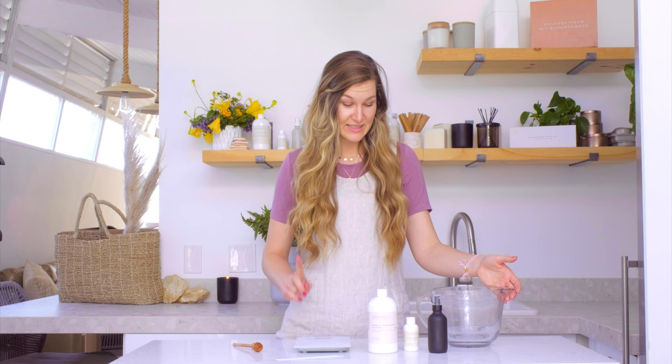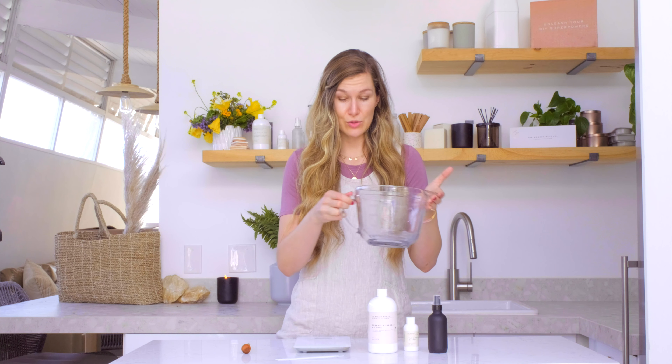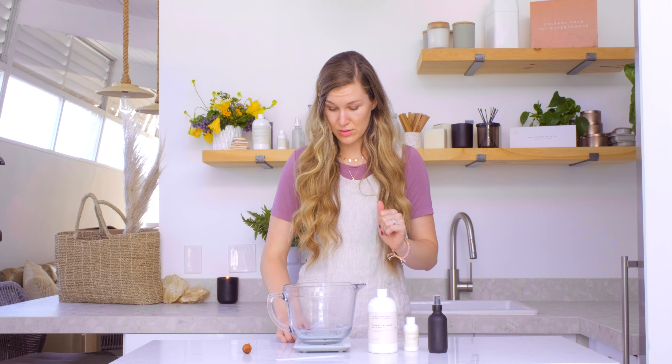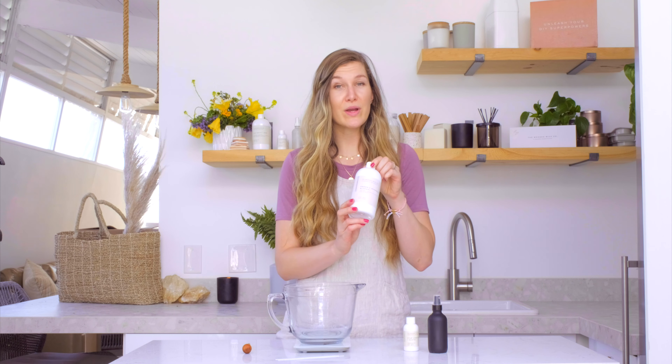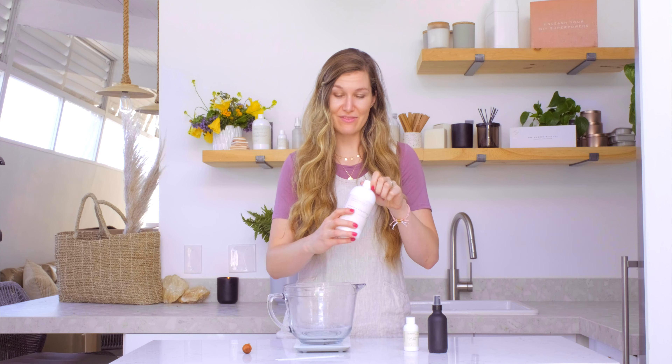You will need a scale, something to mix your ingredients in, and something to mix your ingredients with. Simply put your bowl or pitcher onto the scale, tare out your scale so that it doesn't include the weight of your pitcher, and then I'm going to weigh out — always by weight — 3 ounces of alcohol.